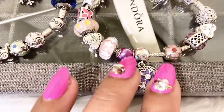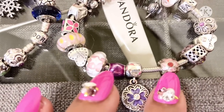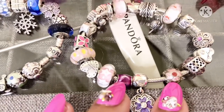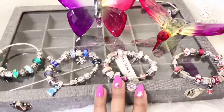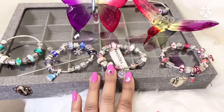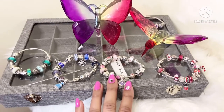So I just wanted to go ahead and share these two charms with you guys from my Pandora collection. I hope you enjoyed this video. Remember to like, comment, and subscribe on my channel, as well as check out my other Pandora videos and my playlist on Pandora. I'll see you again soon in another video.